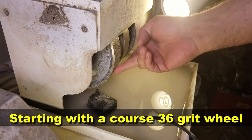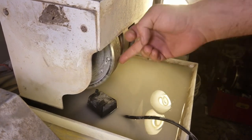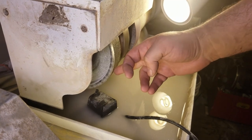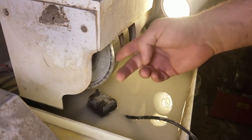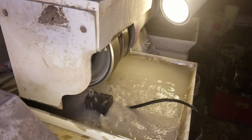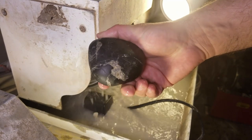This is my Diamond Pacific Titan machine. This is a 36-grit wheel. This is the wheel we're going to use to turn that oblong rock into a semi-round rock, and then we'll take it over to the sphere machine. That's going to be a little loud, but I'll show you a little bit of grinding and grind this down and make it round.